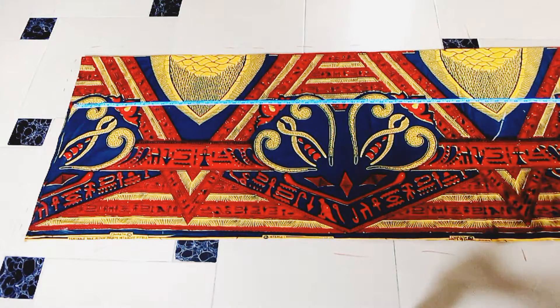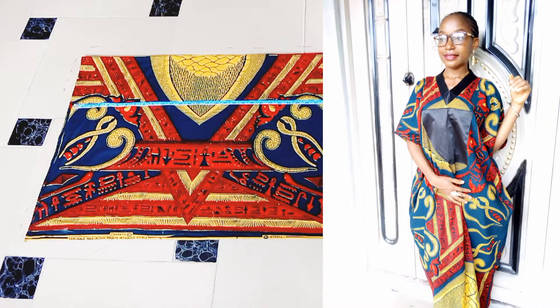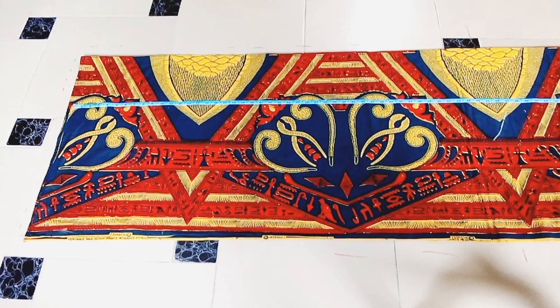Hello guys, welcome to your favorite channel, Everdeen Stitches. If you're new here, you are most welcome. If you're a returning subscriber, you are also welcome. Today on this channel we're going to be drafting, cutting and sewing a booboo dress, which is also known as agbada for females. Subscribe to my channel — here we talk about sewing tutorials, draft patterns weekly, and fashion business tips. Without further ado, let's jump straight to our tutorial.